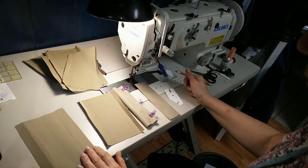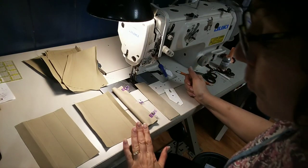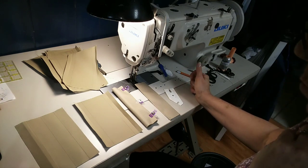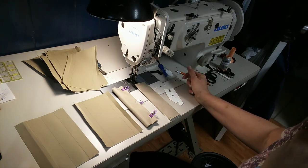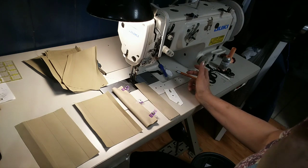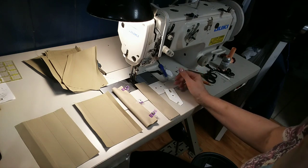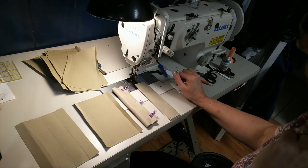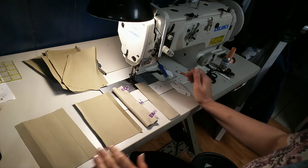Hi, this is Angela with Keeping It Simple in Sewing. I figured I'd do a quick tutorial on how to do purse straps or curtain tabs when you are short on fabric, or maybe your fabric's really expensive and you're trying to cut back on how much you use. This is a simple way to reduce the amount of fabric you're using.